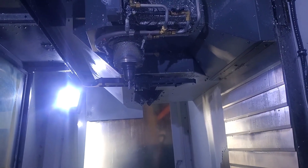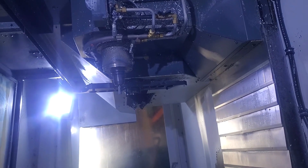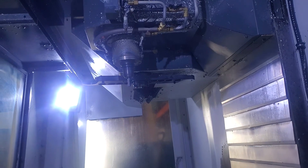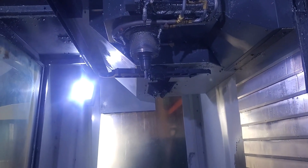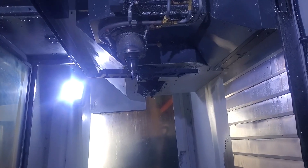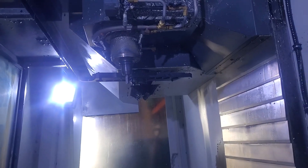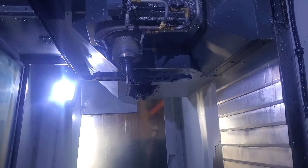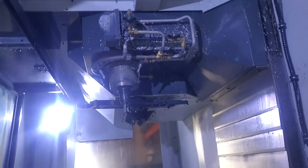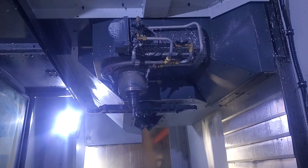Alright, go to 7. 7? Go to 10. 10,000 RPM. And then go to 13,000 RPM. And 15,000 RPM.